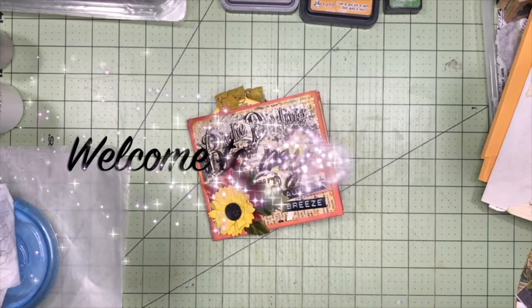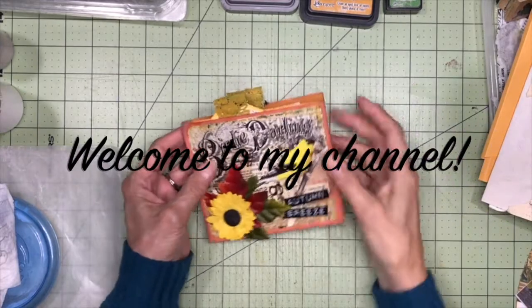Hello everybody. Welcome back to my channel. This is Kathy at Attic Treasures Etc., and today is Scrap Busting Saturday.